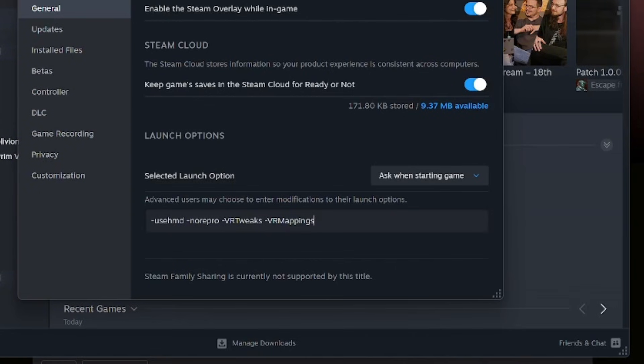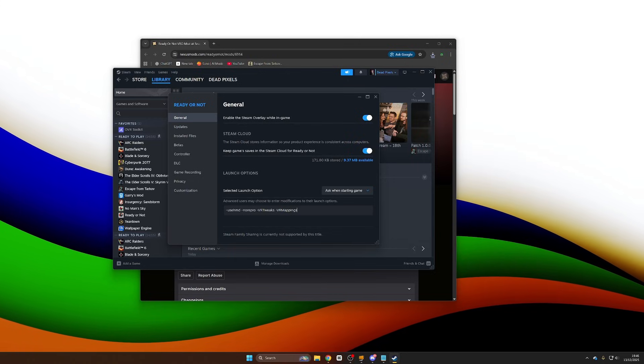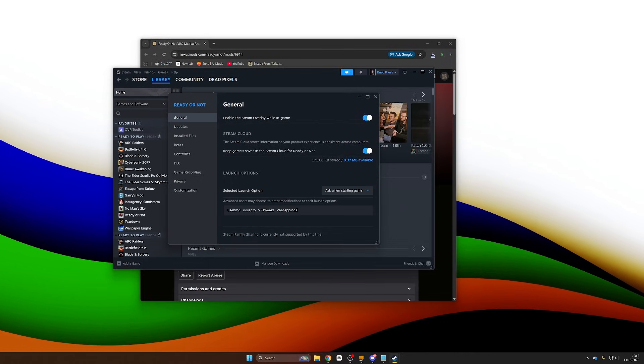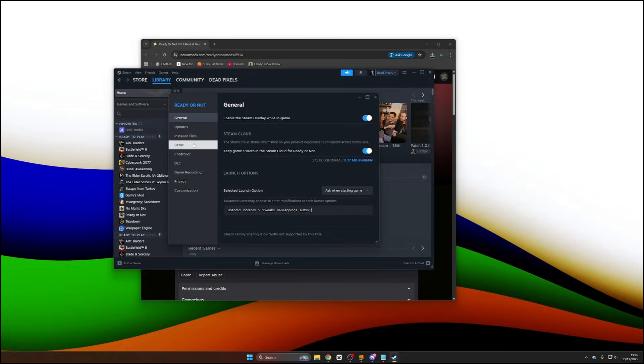We're going to be adding: -useHMD, -norepo, -vrtweaks, and -vrmappings. This is going to be in the description of the video, all you need to do is copy and paste them. If you use these commands and launch the game, it will work in VR as long as your headset is connected. However, another command I like to add is -autovr, because then all I need to do is join a game and when I get into the level it'll automatically inject me into VR instead of me having to use the hotkey, which is the button U.